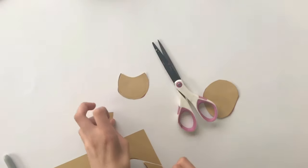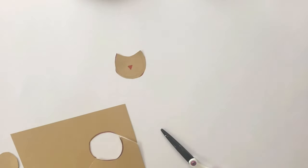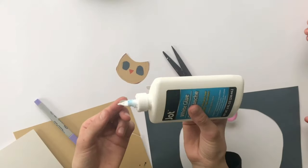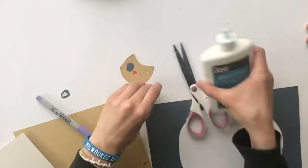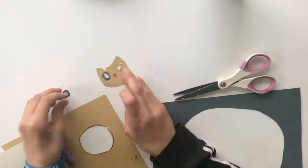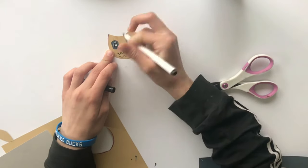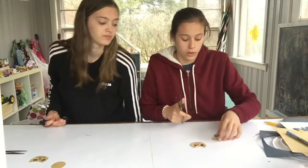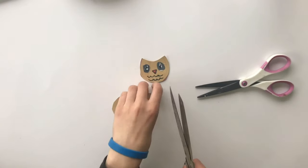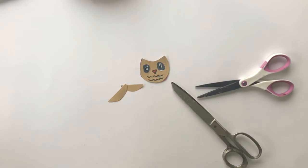We're going to draw the eyes and the beak on the owl. After we've drawn our owl, we're going to take our smaller circle that we cut out and cut it in half for the wings. Then you can just put a dot on the wings and we're going to glue them onto the owl.